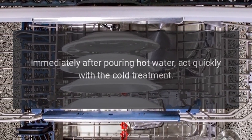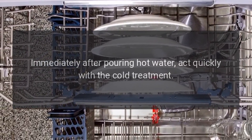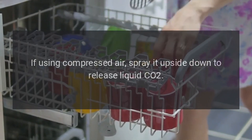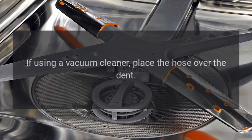Act quickly. Immediately after pouring hot water, apply the cold treatment. If using compressed air, spray it upside down to release liquid CO2. If using a vacuum cleaner, place the hose over the dent.